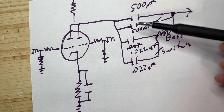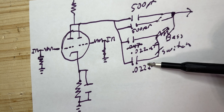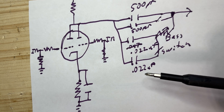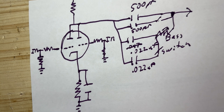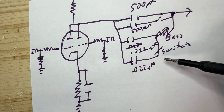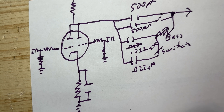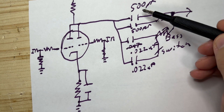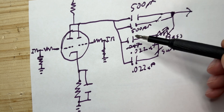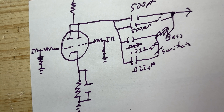This allows you to have the original 500 picofarad value, or the two together give you about that 0.047 value. One thing another famous Vox player did — Brian May from Queen — was use 0.022 instead of 0.047, so with the switch you can disconnect them and get that value. He also used a treble booster which had a higher value capacitor than the 500 picofarad, so put another one in parallel to get 1000 picofarad and more of that midrange.